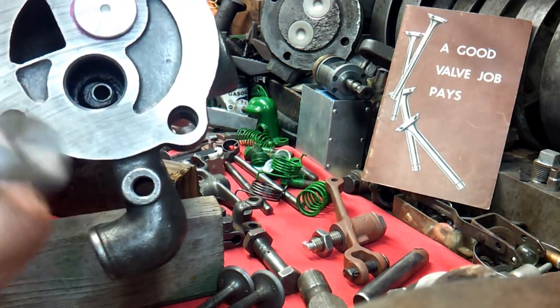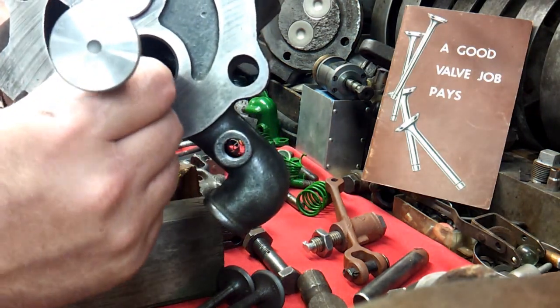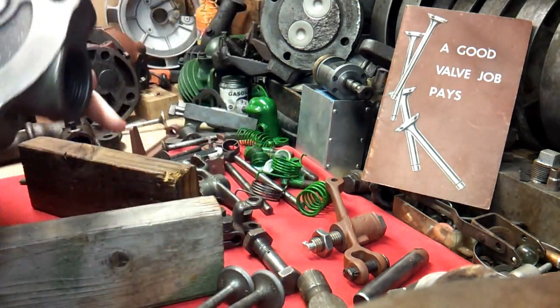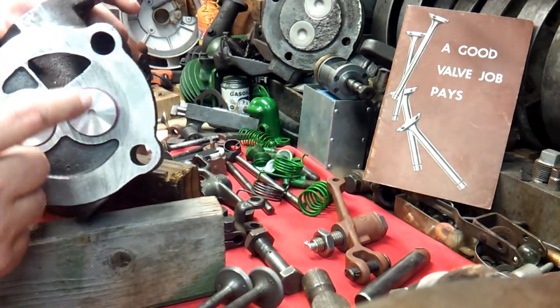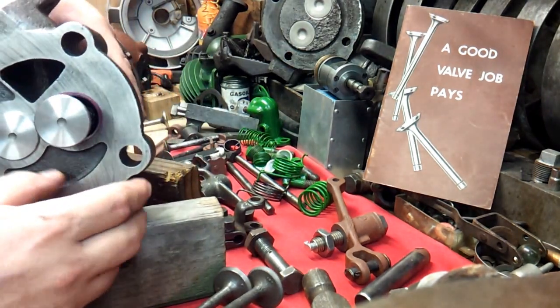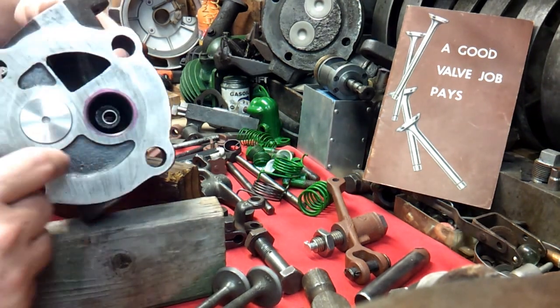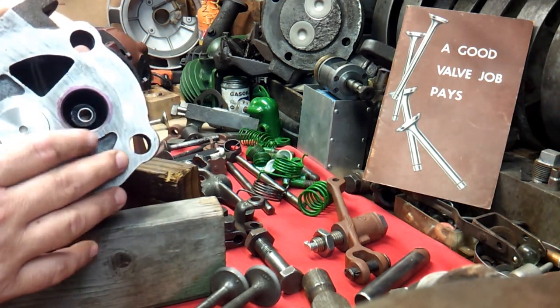And here of course the same thing. You see we've got new valve guides in there and it goes in there and there is no play — I mean none. Now on this side, I didn't remove this purple stuff they put on there.